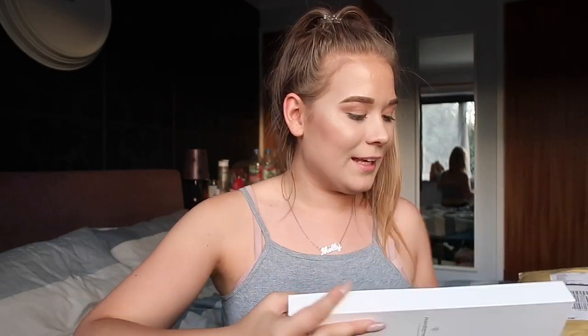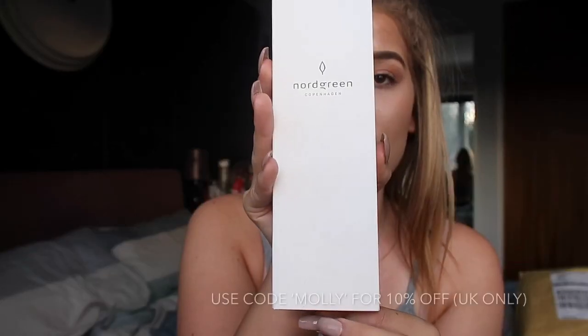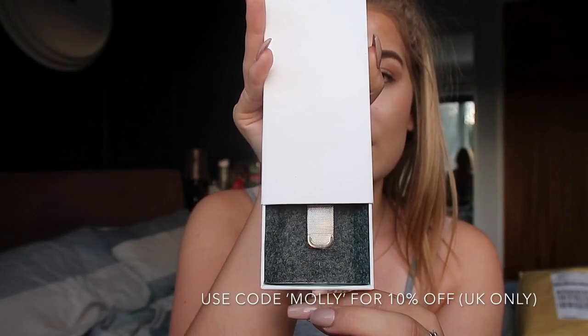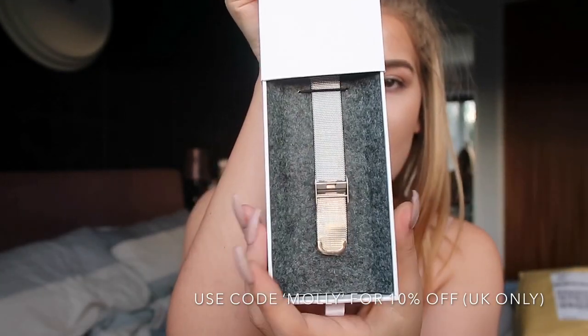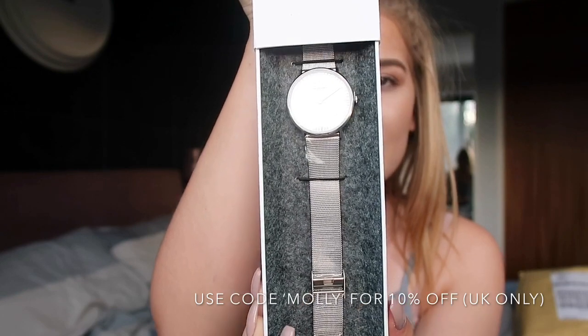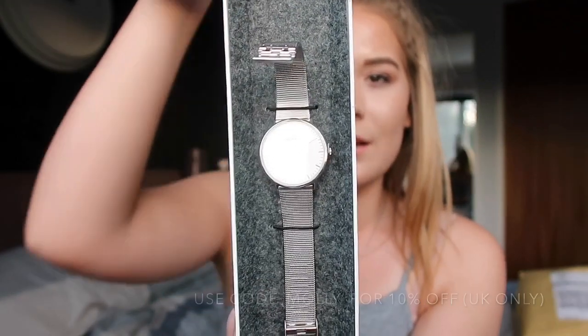Oh my god, I didn't even mention the brand name! This brand is called Nordgreen — here's the logo, I love it, it's just so simple. Let's hope it's good — I can just see it through the viewfinder... oh my goodness, I love it already!